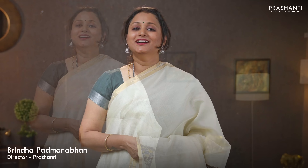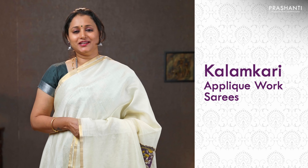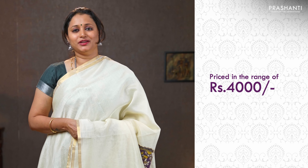Hello all, welcome to Prasanthi. This is Brinda. In this video we are going to see some very exclusive kalamkari applique work on silk cotton saris. All these saris are priced in the range of 4,000. Let's get started.